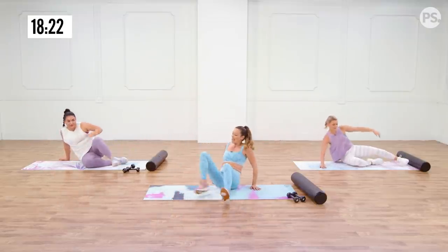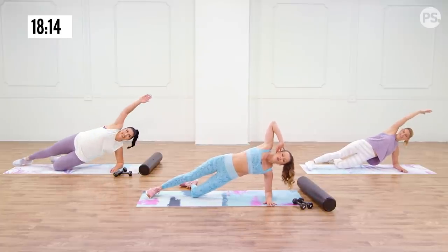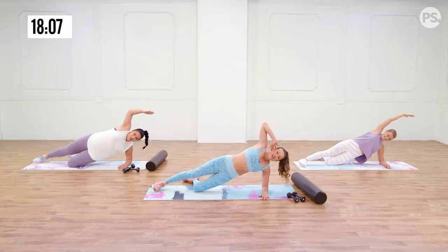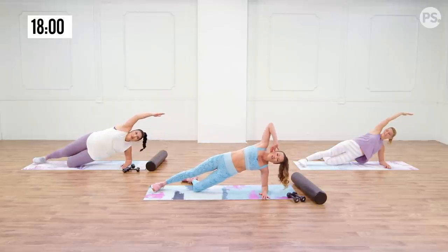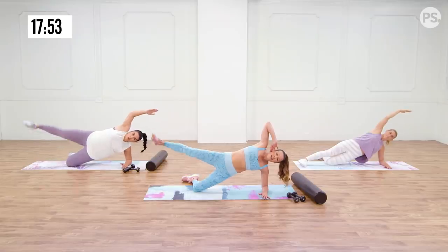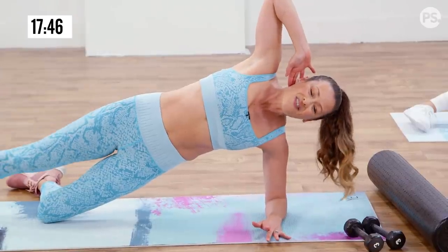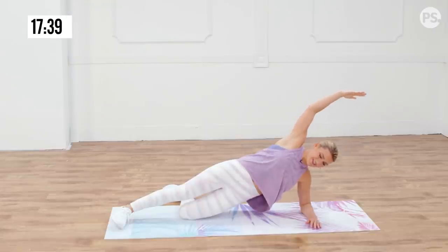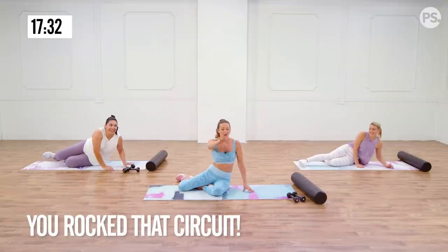Switch it up to the other side — don't worry, your massage is coming! It's gonna be one of those massages that hurts so good. Lifting those hips, keep them high. This side might feel much weaker so the hips just want to fall to the floor. If you don't do the lift you can stay up much higher, and that's fine — you're creating a balance through your body. Keep fighting through the burn.